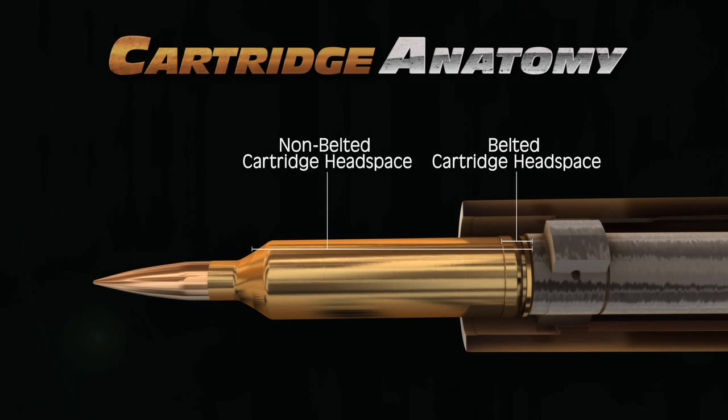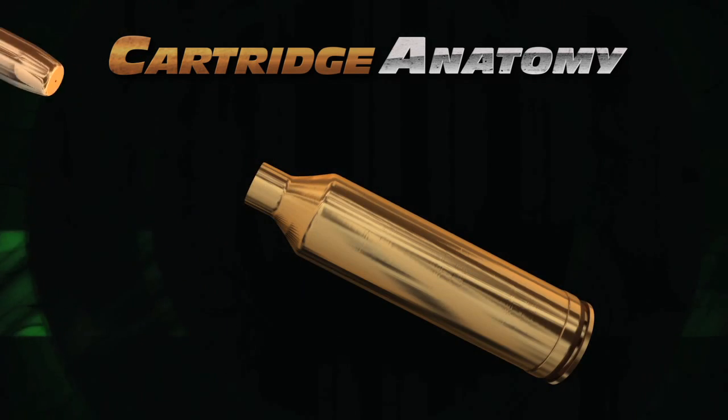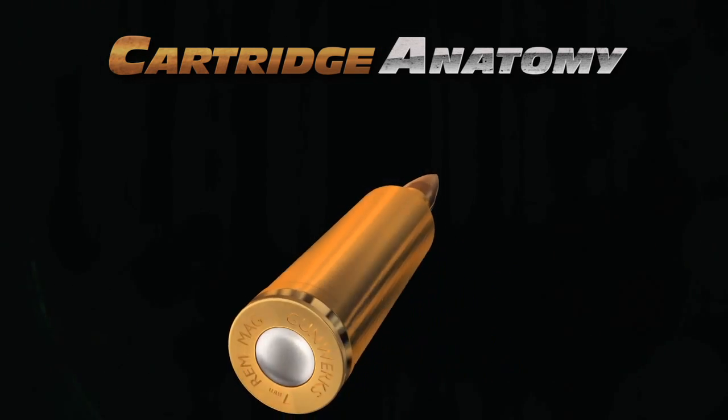The shoulder diameter is smaller than the base, and the resulting taper on the body enhances feeding and extraction. The powder and bullet charge through the case mouth. The case neck is sized slightly under bullet diameter to hold and support the bullet when it is seated to the proper depth.